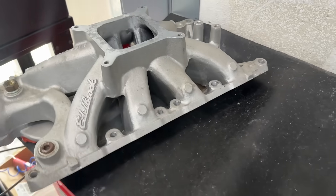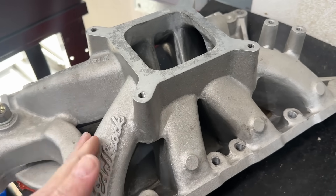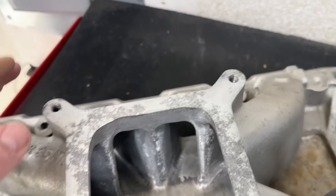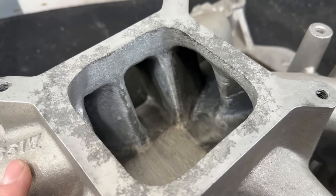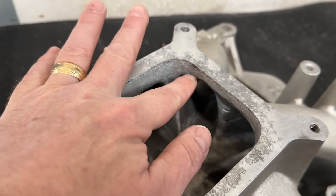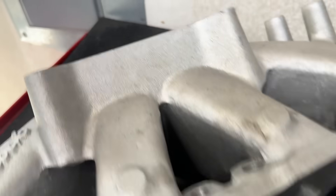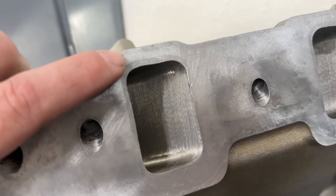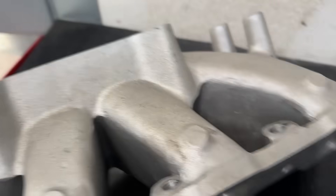The second intake used came from a viewer named Herb. This is an Edelbrock Super Victor, and he did some port work. He's 60-gritted everything, smoothing things up. He may not have removed as much material as I would when porting, but it's not bad. Because he did port work, the port matches a lot better — there's very little carbon tracing. It's much closer than the JEGS one.